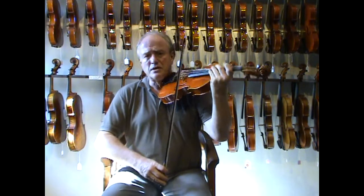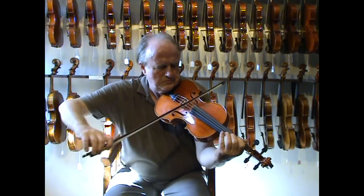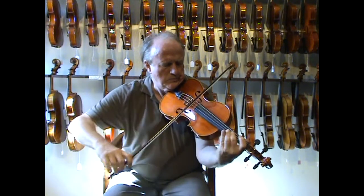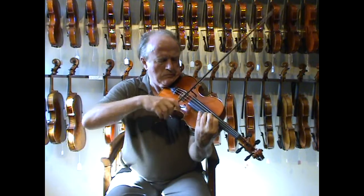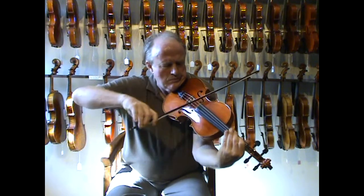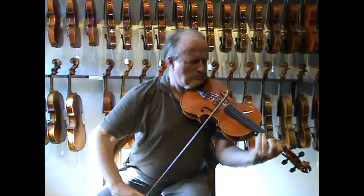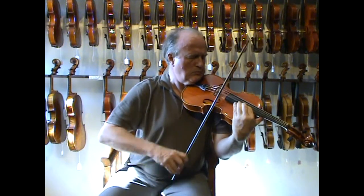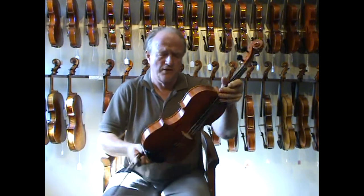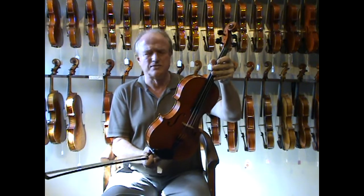I'll play a few notes on it and you will have an opinion about what the sound is like. It's all fantasy — not a particular piece. Isn't it nice? I think it's beautiful.